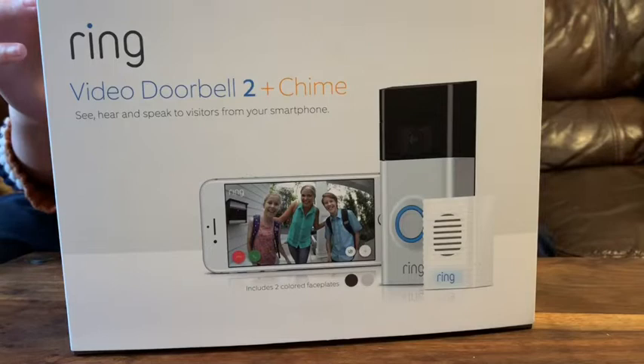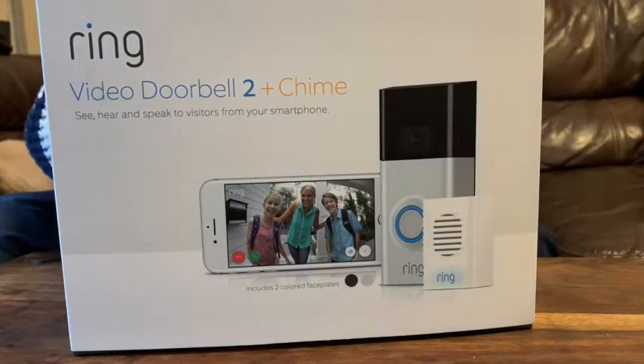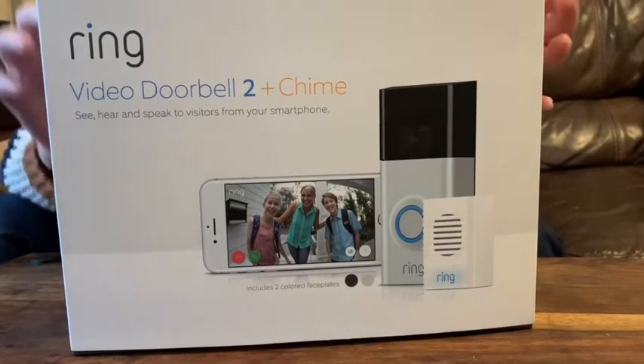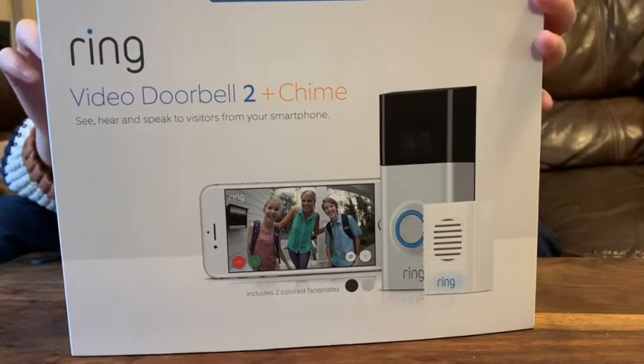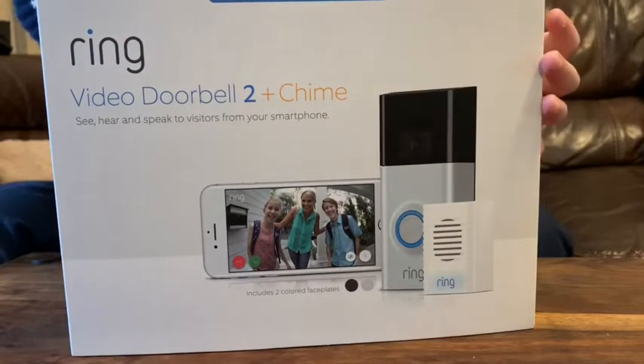Sometimes you need to check who's ringing, and you check out the window but it's very hard — they're gonna see you, and that's bad. So we have a Ring here and we're gonna open it. Let me rip off this sticker tape.